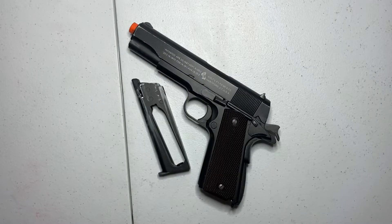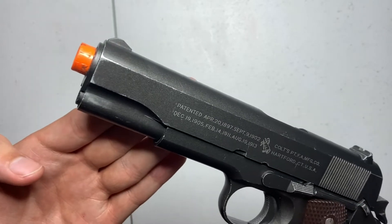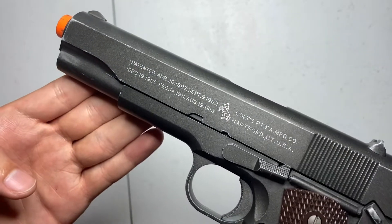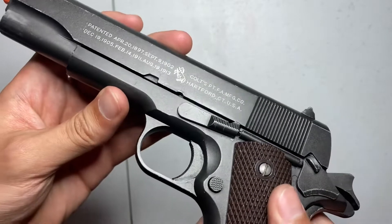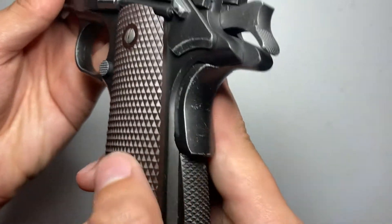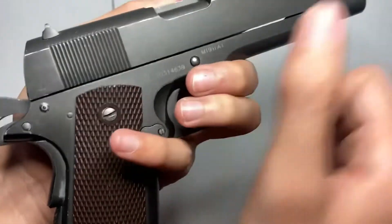I've had this thing for a very long time and I'm really glad it's still going strong. Starting off with the finish, it has surprisingly withstood the heavy usage I've put it through, and it's only faded on the areas most in contact with my hands and during use. The slide going back — metal rubbing against metal — that's pretty much the usual area where the finish has faded, along with scratches here and there from standard use.